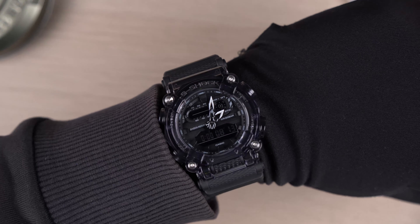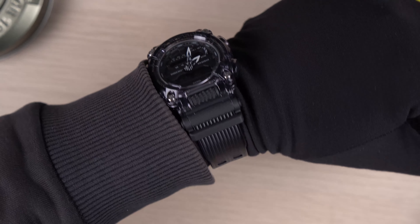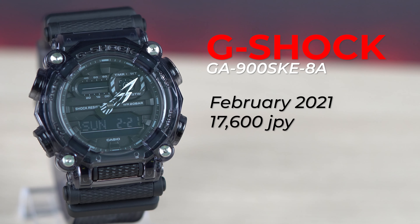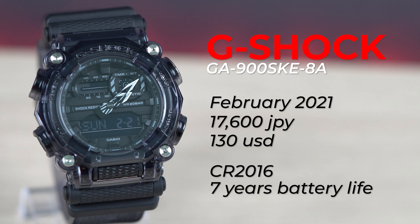Here is a quick wrist shot of this watch. The GA900SKE is a February 2021 release. It goes for 17,600 Japanese yen, and in other regions for 130 US dollars. It is already available in most regions today. The watch has a CR2016 battery, and that lasts up to 7 years, so you don't have to worry about changing the batteries anytime soon.